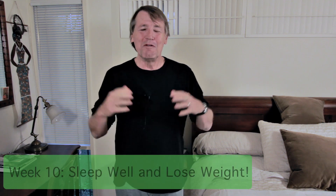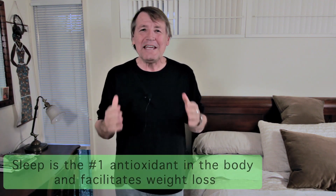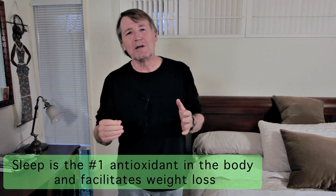Hi, I'm Dr. Steve Sinatra, and welcome back to week 10 on my heart health and weight loss program. Tonight I'm going to talk about sleep. Sleep is important — it's the number one antioxidant to the body. We need to sleep well, especially when it comes to weight loss.